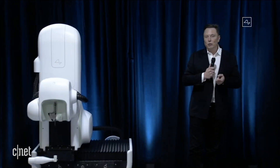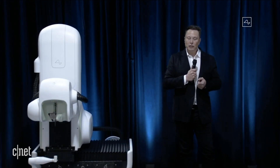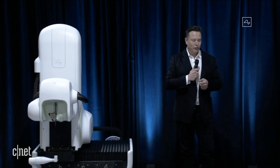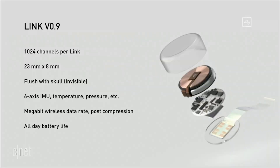It's also got all the things you would expect to see in a smartwatch or a phone — like motion measurement, temperature, pressure. So there's actually a lot of functions this device could do related to monitoring your health and warning you about a possible heart attack, stroke, or other damage, as well as convenience features like playing music. It could do a lot.